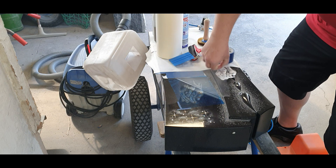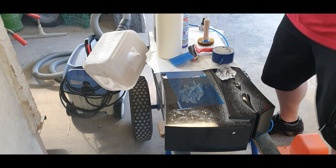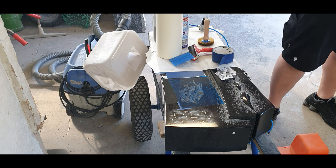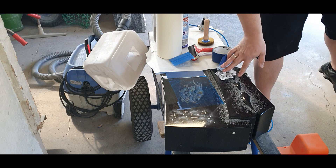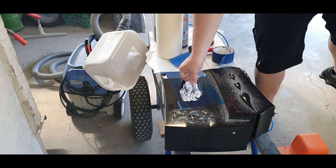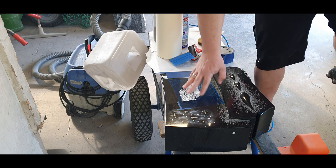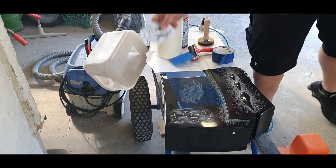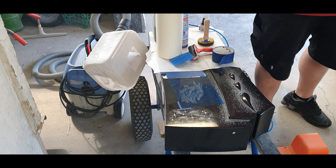Now I'm removing the PE layer — that's the plastic sheet. We need to work with the squeegee to press the material, the soft foam, down to the stone. Without the PE layer you would damage the photoresist.